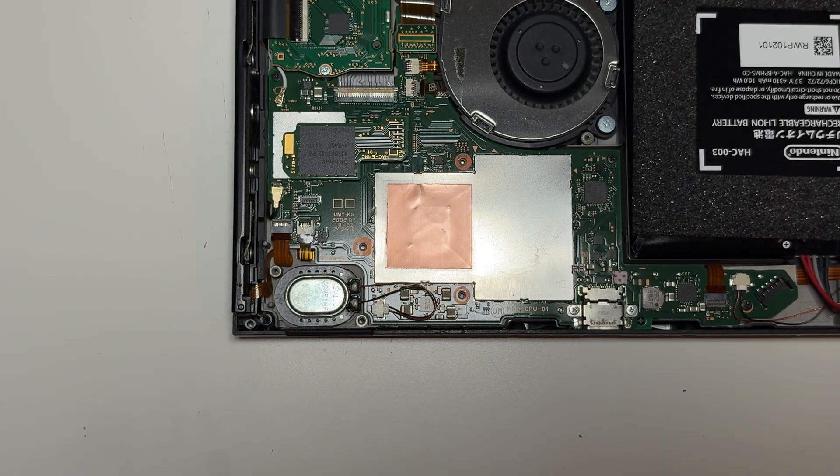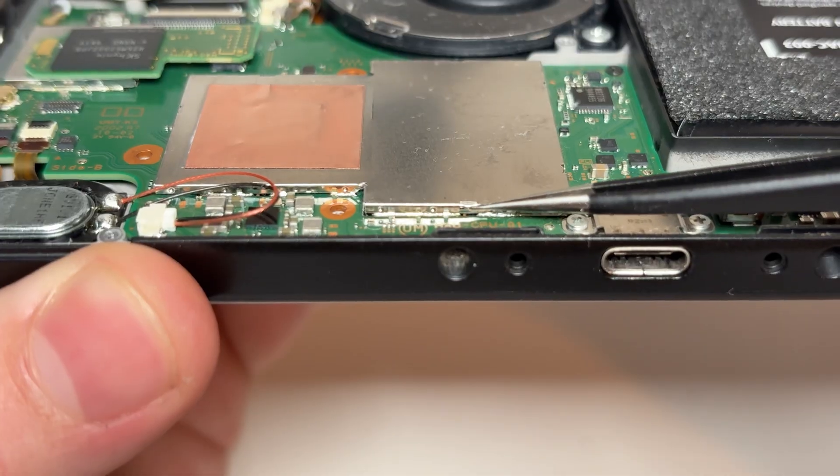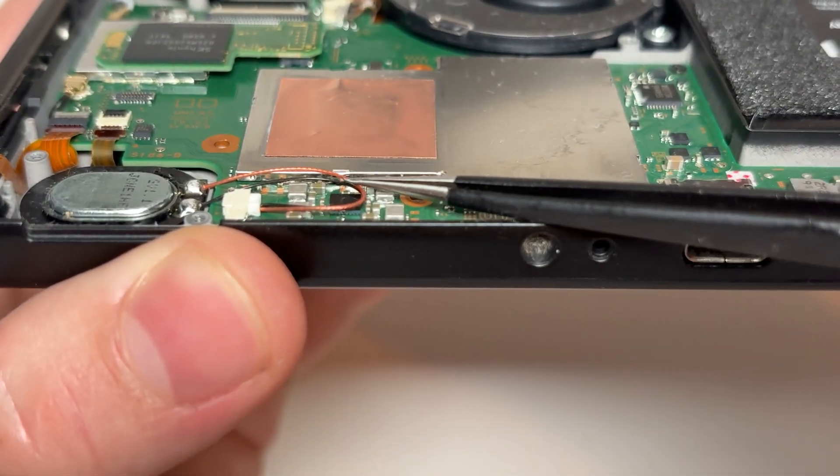We need to unclip this shield over the CPU to access the modchip solder points. There are these tiny metal clips that need bending outwards to release this shield.